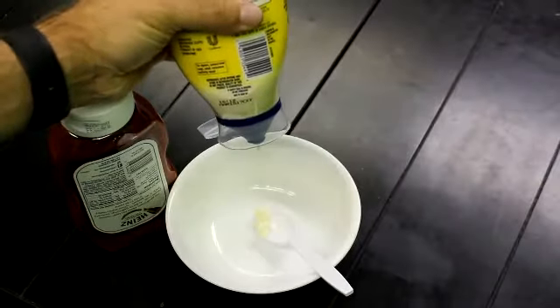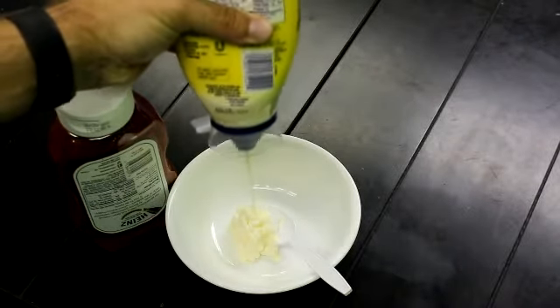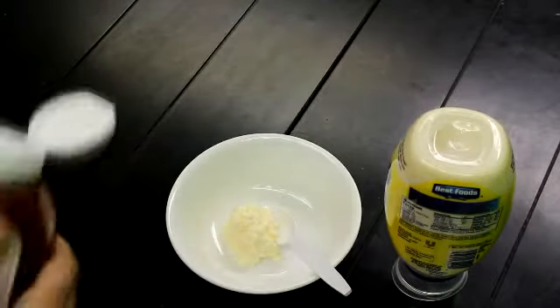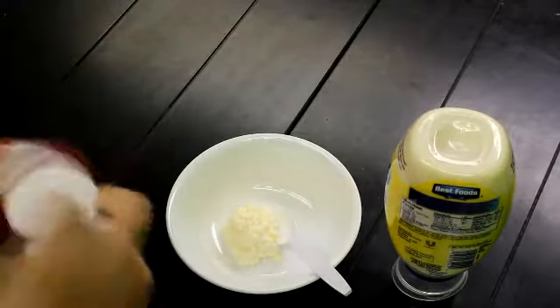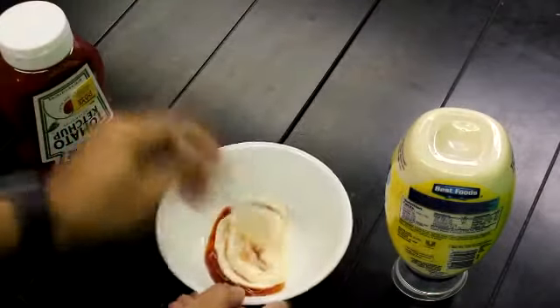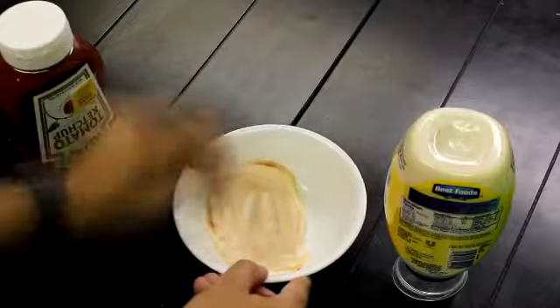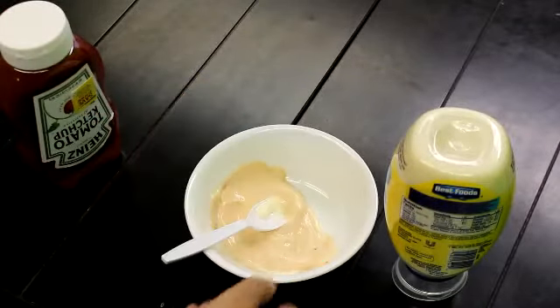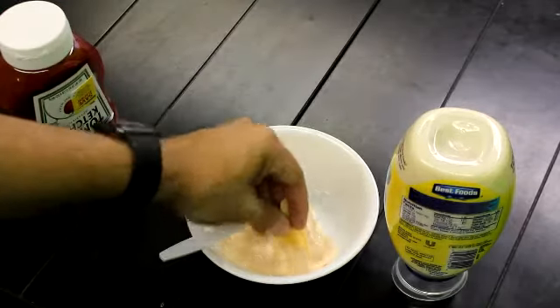Basically, you're going to do about one part ketchup for every three parts mayo. And the beautiful thing about it is if you're making it yourself, if you like it a little bit more tomatoey or ketchup-y, then you can use more ketchup than mayo. Really, it's up to you. So you stir it for about 30 seconds or so, just enough to get the two mixed well together. And in the end, you have delicious fry sauce.